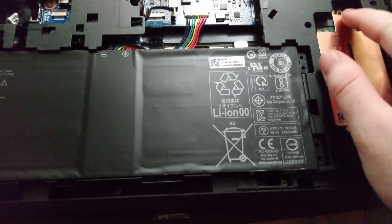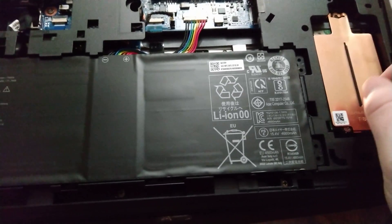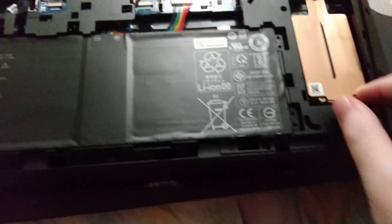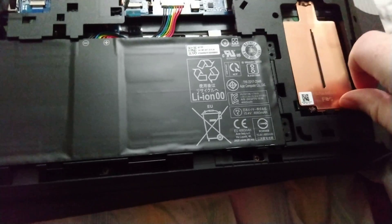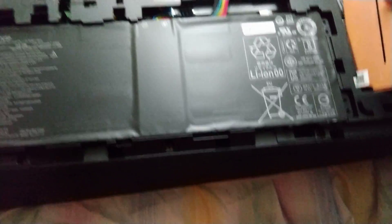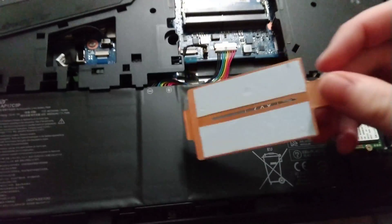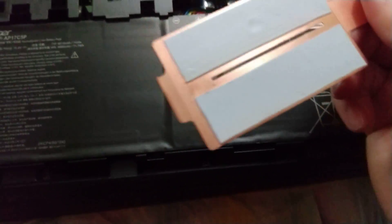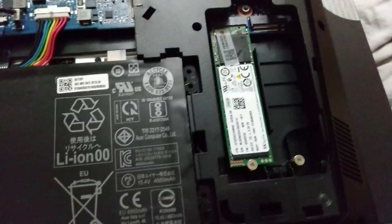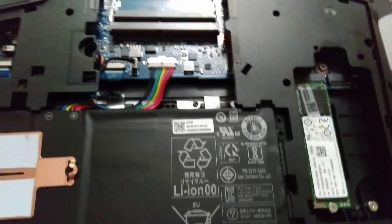There was one silver screw here — I went ahead and took that out already. Once you do that, you just pop this forward a little bit and take it off. There is some sticky stuff on the other side — coolant or thermal paste, whatever it is. And that's where the module goes; I assume you just pop it in from there.